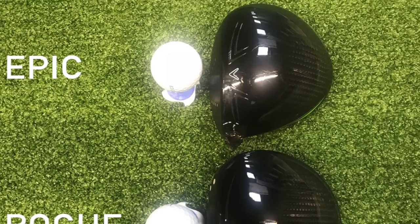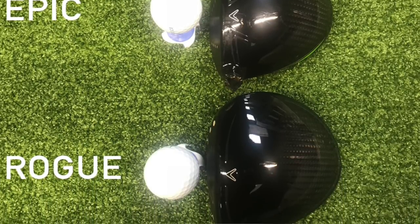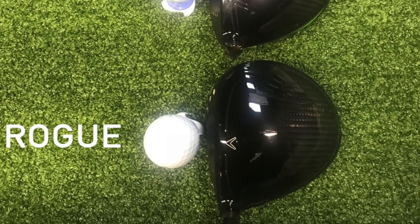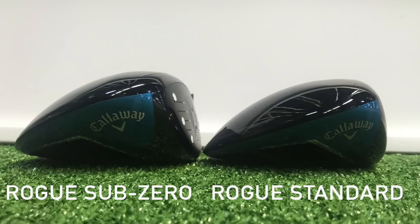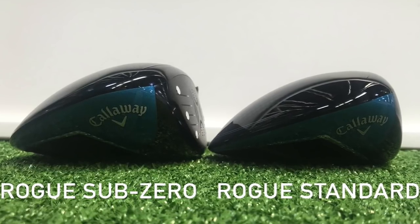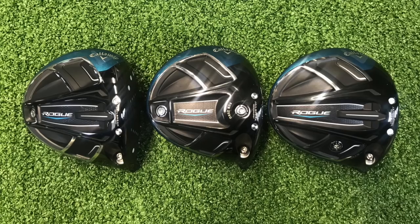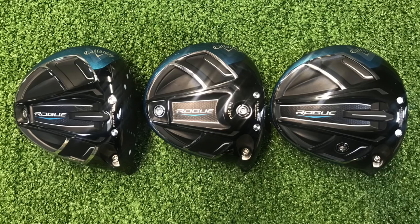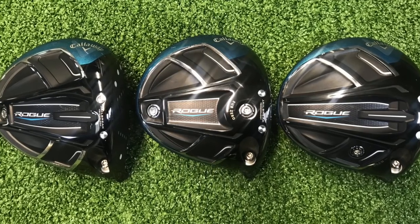The head on the standard model is a lot longer on the Rogue than it is on Epic last year — lower centre of gravity, shaved off at the bottom. Whereas the Sub-Zero has a lot deeper shape, a lot smaller head when you sit it behind the golf ball. The bigger head will give some golfers confidence, but there's also a slightly smaller, compact head to help golfers who prefer a smaller-looking golf club.